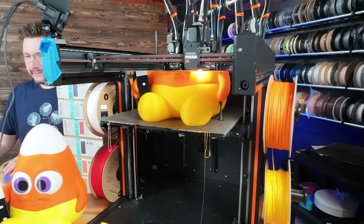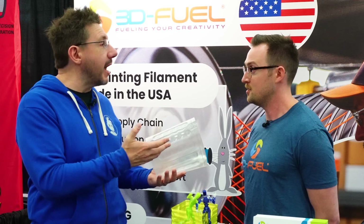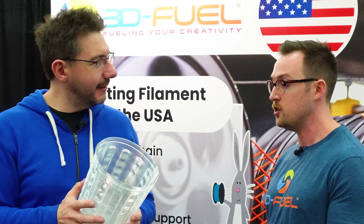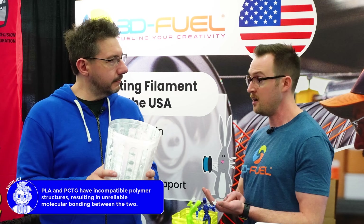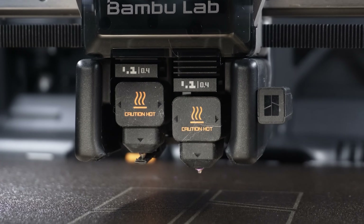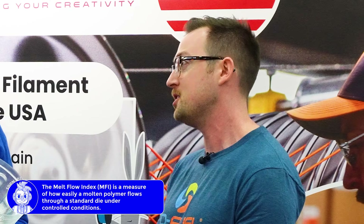If we talk about multi-tool 3D printers like the Prusa XL or Bambu Lab AMS systems, will PCTG stick to other things for live joints? It will stick to PETG very well, but it won't stick to PLA. Using PLA as a support structure for PCTG needs to go through a different tool head - you wouldn't want to use PLA as support with an AMS unless you're using the H2D or Prusa XL, because different melt flow indexes mean the PLA will coat the PCTG as it's being extruded, weakening the layer-to-layer bonding.